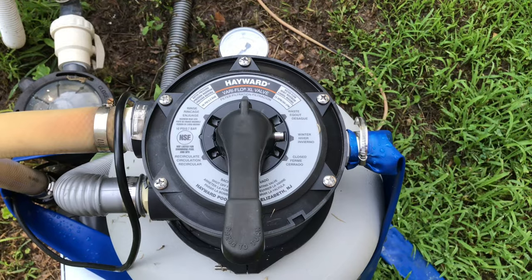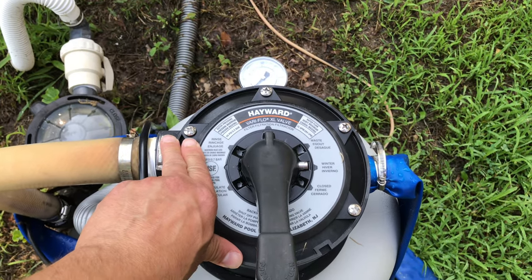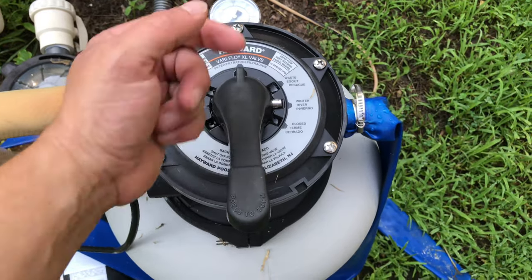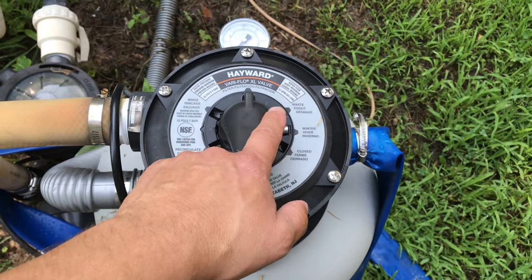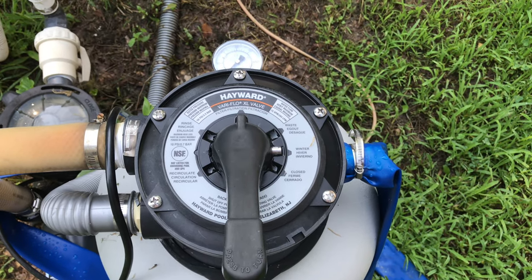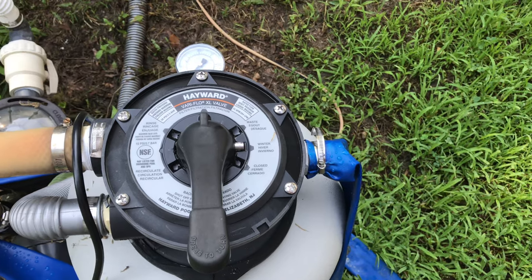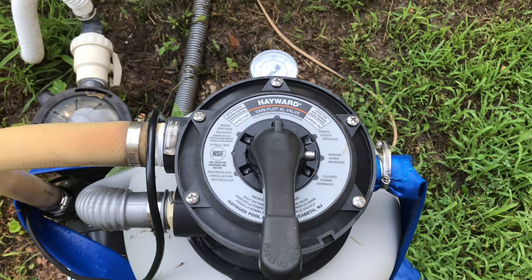Another thing you can do: if you notice your return is getting cloudy, shut the pool filter off, turn the selector to 'waste,' and turn it back on. Make sure your pool water level is high because it will let water out of the pool. What this does is bypass the filter so the water exits through the filter discharge and the cloudy water won't go back into the pool.